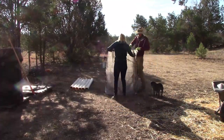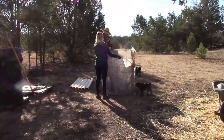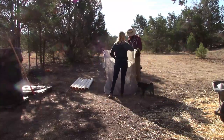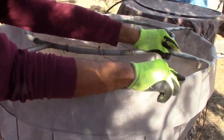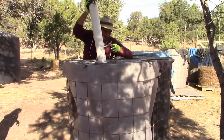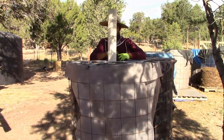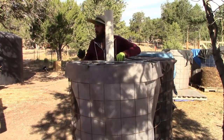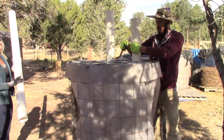I also want to recommend the landscape fabric that you use. Try to avoid that plastic woven stuff that you can get at Home Depot. I find that it just falls apart after a while. Once it starts falling apart it starts unraveling, it catches on everything, and little bits of plastic will get into the garden. It's just a real pain.